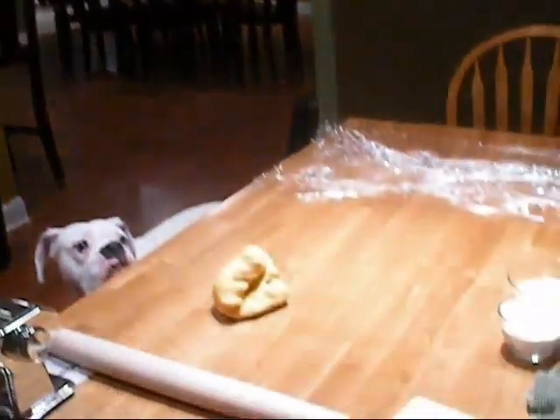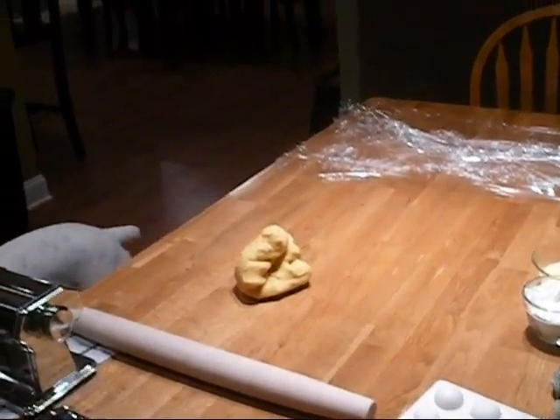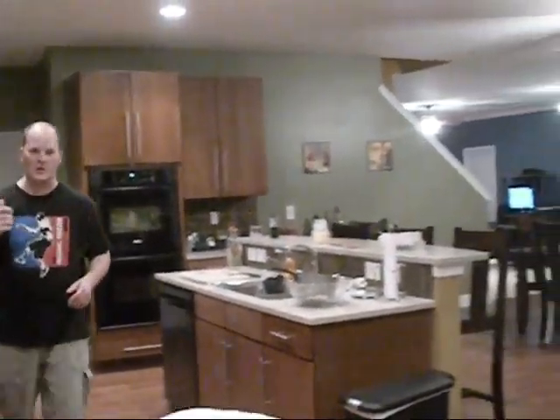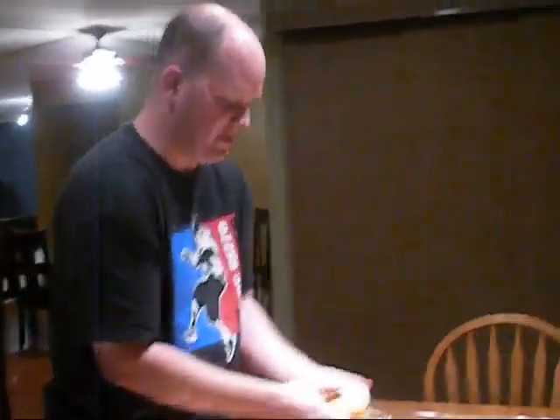I'm going to save this for later — make some pappardelle or something like that. You can refrigerate that for at least four days and use it. Just because of the eggs in it, it does make it perishable.